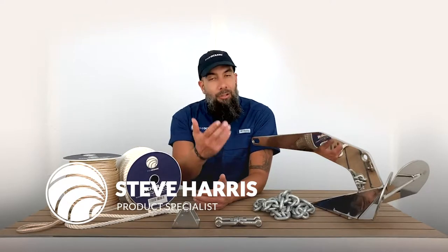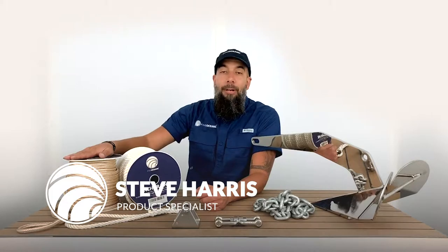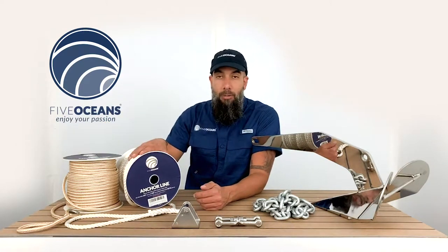Steve here with Five Oceans. Thank you so much for joining us today. We have with us a nylon double braided and three strand anchor line. They come in a variety of combinations — gold with white or solid white.